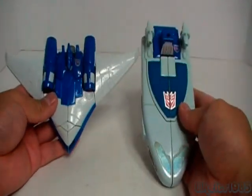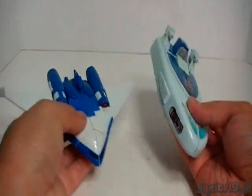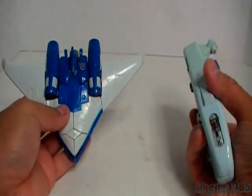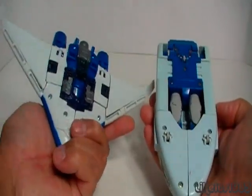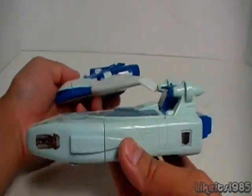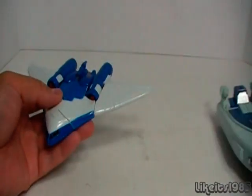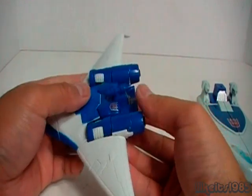Let's take a look at the old Generation 1 toy. This is the G1 Scourge toy. As you can see, the colors match up pretty well, especially the dark blue. I wish they would have used the light blue that you can see in the Generation 1 toy on the new Generations toy. So instead of having the white on the wings, it would have been nice to have that light blue.